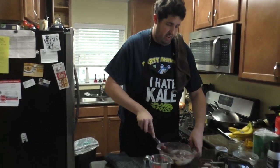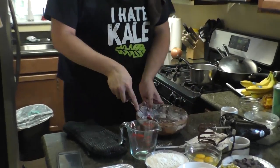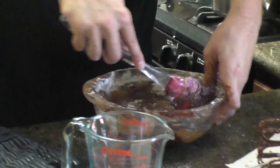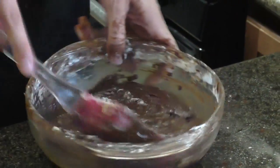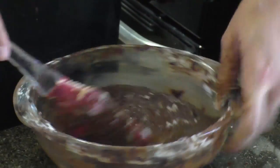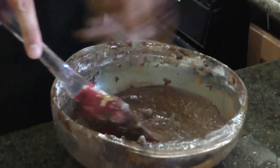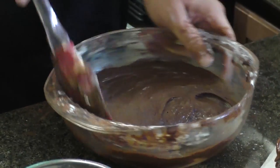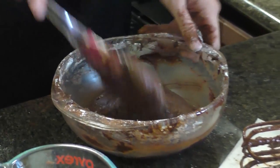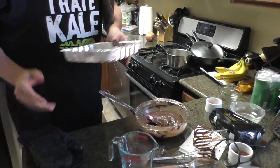Now that we've got it all off the sides, you can see it incorporated. This is the final step before we put it in the tray. Just getting all the flour incorporated in — and I think you got it all. That is brownie batter.